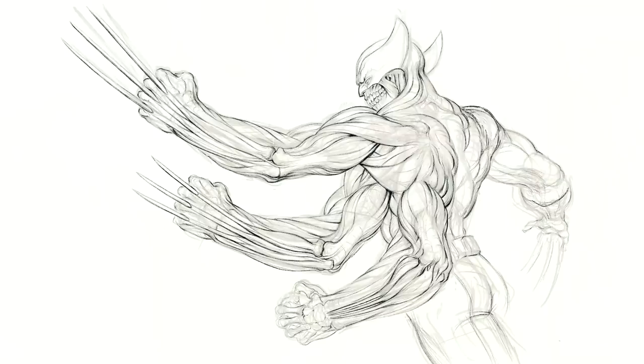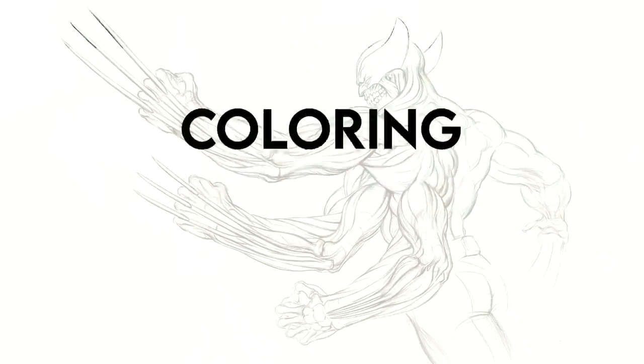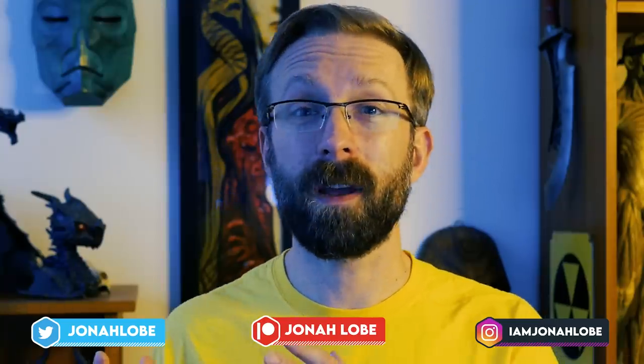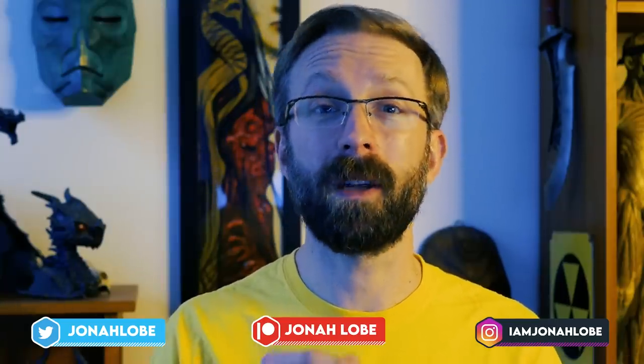Let's transition from the inking to the coloring stage. Wolverine might be a very grumpy dude, but he does love one thing in this entire world more than anything — and that is this YouTube channel. So please, be like Logan: like, subscribe, and ring the bell. Don't miss another episode. If you're learning something or you want to tell me something, like what you want to see next or who you want to see next, don't forget to leave a comment below. Remember, you are helping to shape this series.